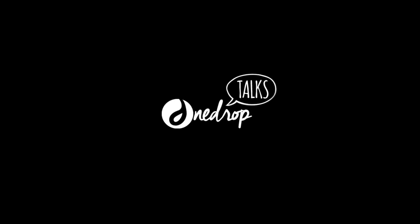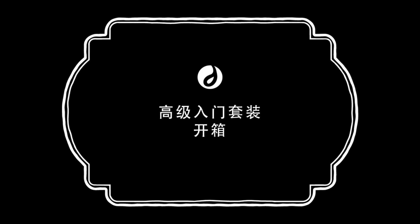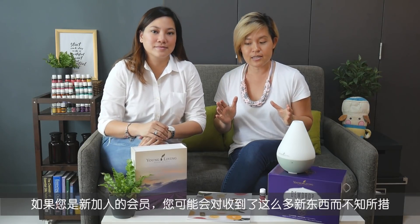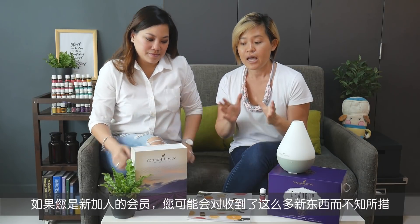Hi, hello everybody. My name is Kai and with me is Kay. Today we're going to unpack the Premium Starter Kit, the PSK, with you. If you're a brand new member, it can get a little overwhelming to look at the new things you've received, so we want to take this journey with you to show you the content so that you can use the products most effectively.